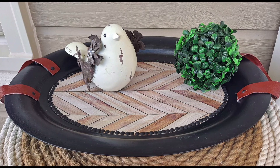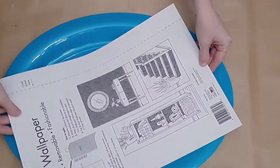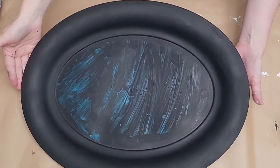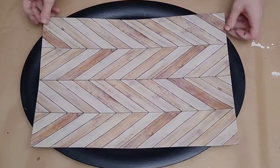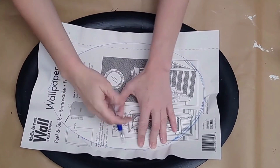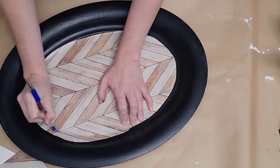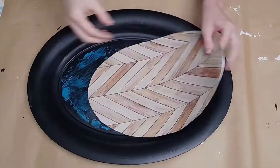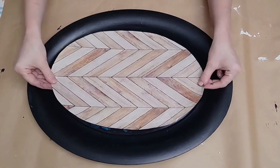For our next tray idea, I got a very large oval tray from Dollar Tree — it is plastic — along with a wallpaper sticker from Dollar Tree. I painted the outer edges of the tray black; I didn't have much black paint so I laid down a base of Waverly Plaster first, then painted it black. I mod-podged over that so it wouldn't scrape off, then I laid the wallpaper upside down and traced around the very inside of the tray and cut it down.